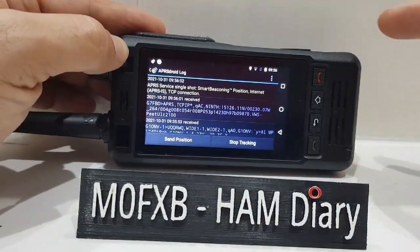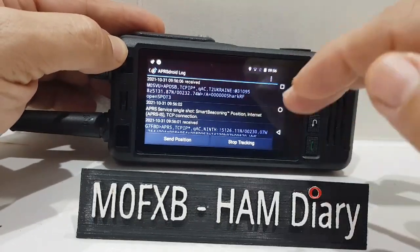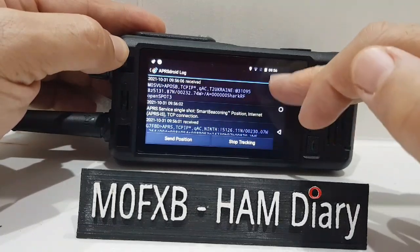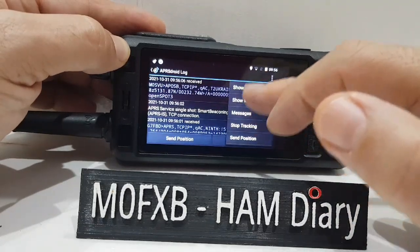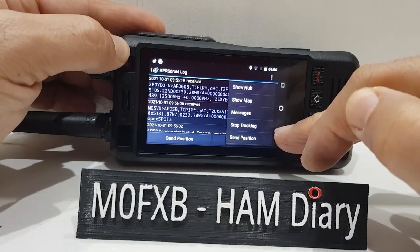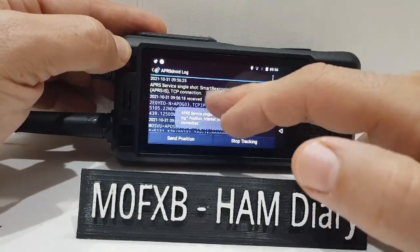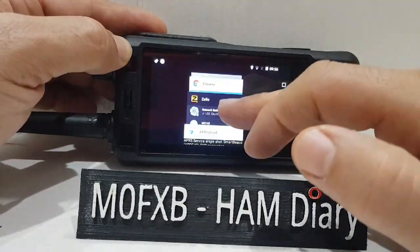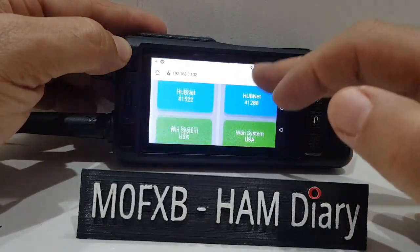You have to pay $3.49 but it's a one-off charge - download it on the Play Store and send your position, and you can track it. It's excellent. Check it out. You've got options here to look at the map, show hub, messages and everything - that's full APRS. I can send my position and scroll back through all the history. It just works great.